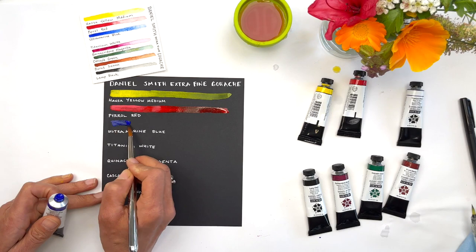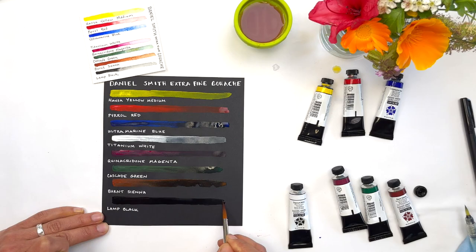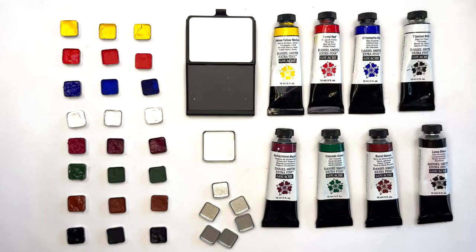One of the properties of gouache is how opaque it can be. In contrast to laying the colors out on white, I want to demonstrate how they look on black paper. We hope these swatches help you see the range of saturation and hue for these eight beautiful colors.